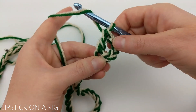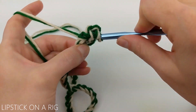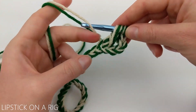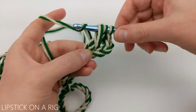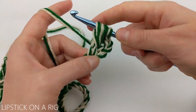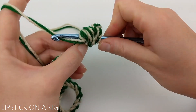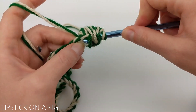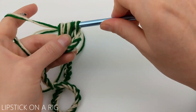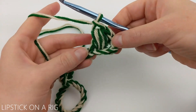To do the bead stitch: yarn over and insert your crochet hook in the back loop only, then yarn over and pull up through. Pull this up so that your crochet hook is sort of parallel with your chains. Then yarn over and reinsert your crochet hook in that back loop, and yarn over and pull all the way up again. Repeat that one more time — yarning over, inserting your crochet hook in the back loop, and yarning over and pulling all the way up. Then yarn over and drop all the loops on your crochet hook, and chain one to complete your bead stitch.